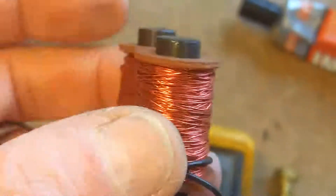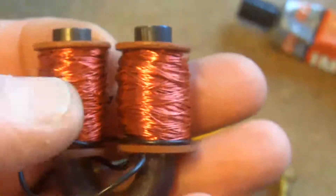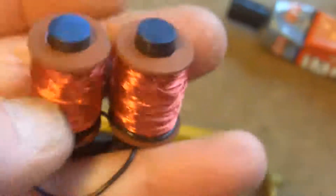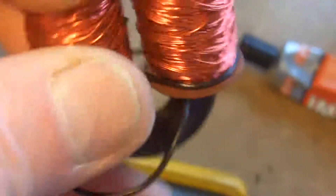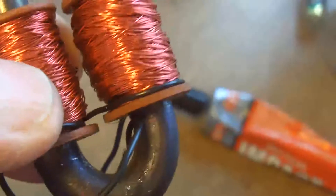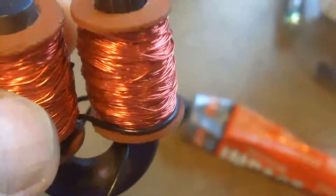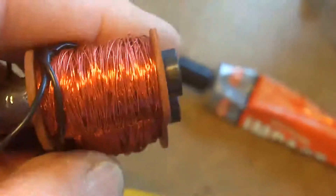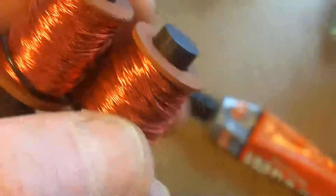That's the coil. It's got 500 plus 500 turns, so a thousand turns. And in the middle there, that's the little bit of insulation between the two that I slid on to start with. I'll put some canvas insulation over this or something just to make it look old-fashioned.